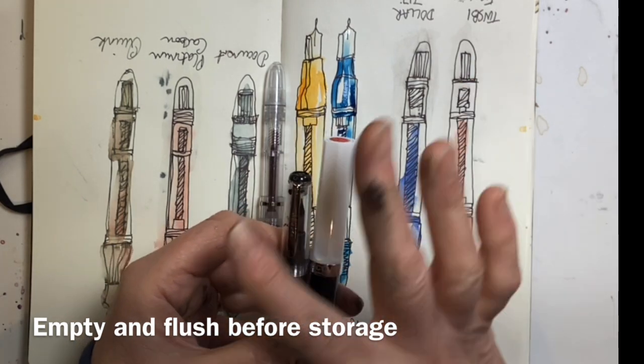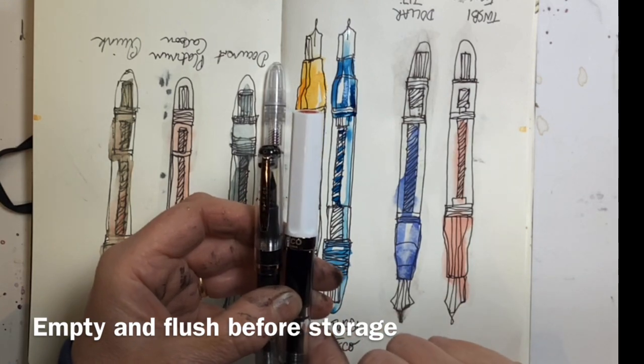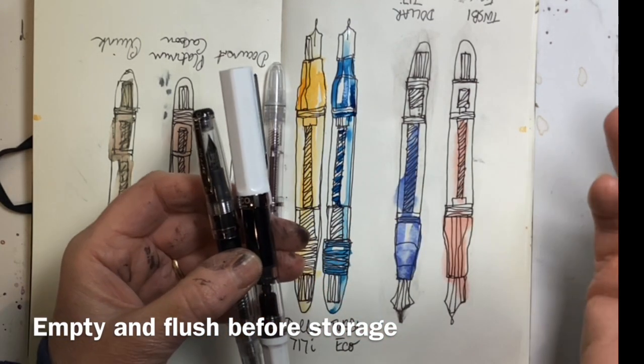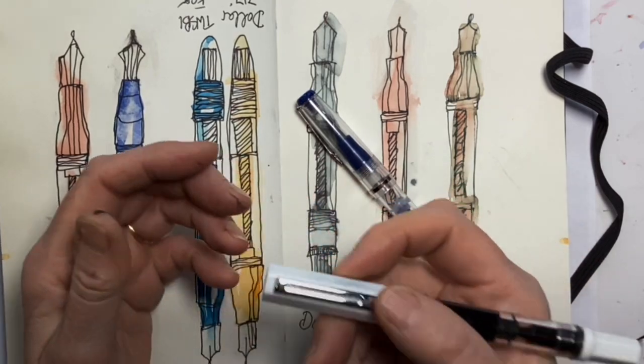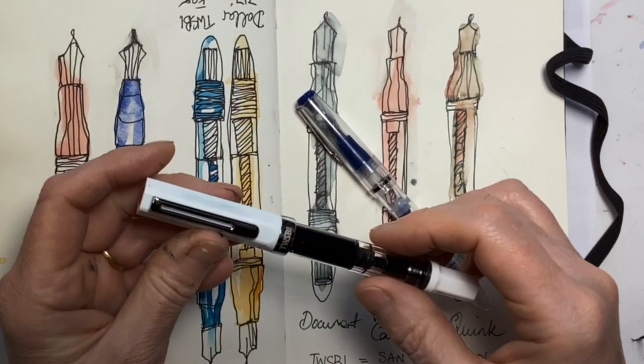This is waterproof ink, so if you're not using your fountain pen for a couple of weeks I'd really recommend emptying it and flushing it through — you don't want the ink to dry in there. After all that, my conclusion is that it seems to be pretty durable — ask me in a year's time — and it's certainly good looking and really easy to use.